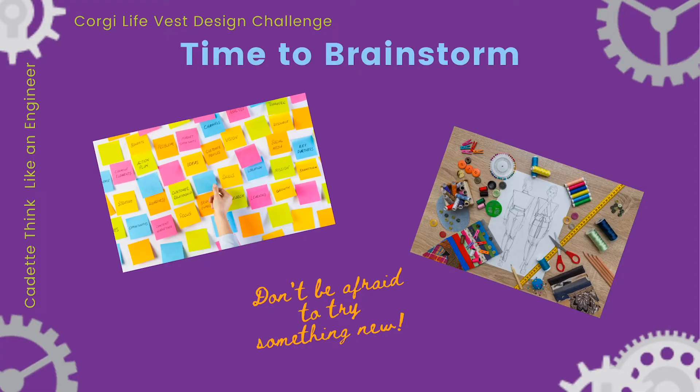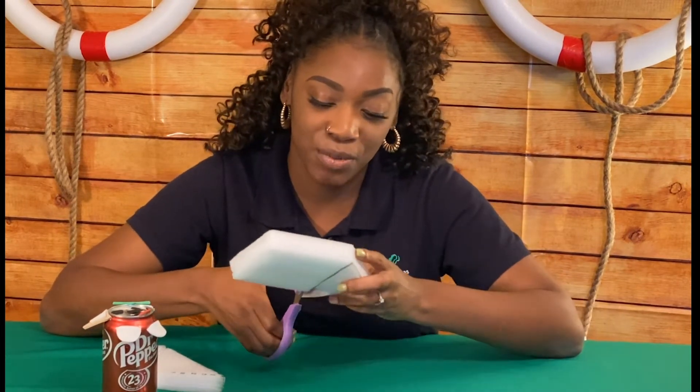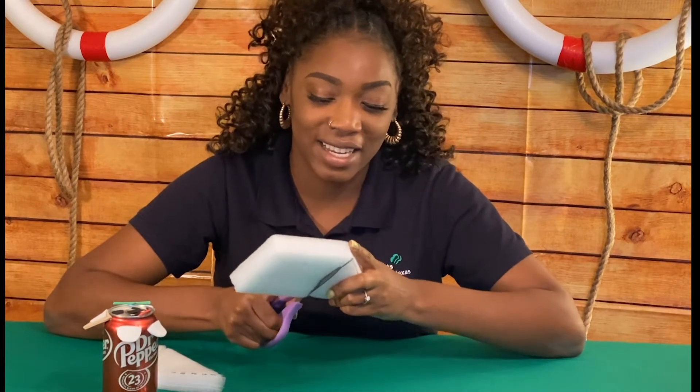Spend a few minutes brainstorming ideas for your life vest. Sketch your ideas on sheets of scratch paper. Don't be afraid to try out features both possible and impossible. Once you have some ideas, choose one to turn into a prototype, then use your plan and materials to create a life vest for your model animal. As you build, feel free to try lots of different ideas to see what works and what doesn't. Remember, the goal is to think like an engineer, not to create a perfect vest.